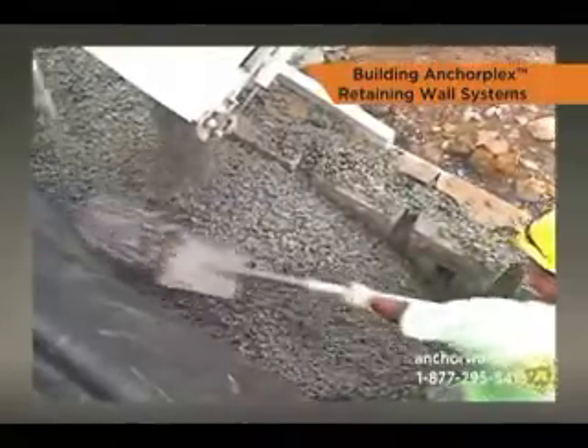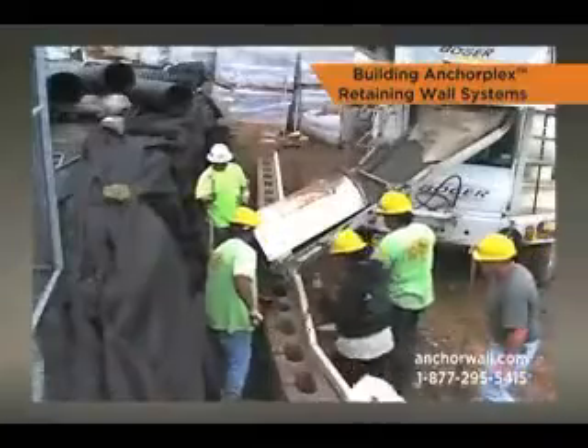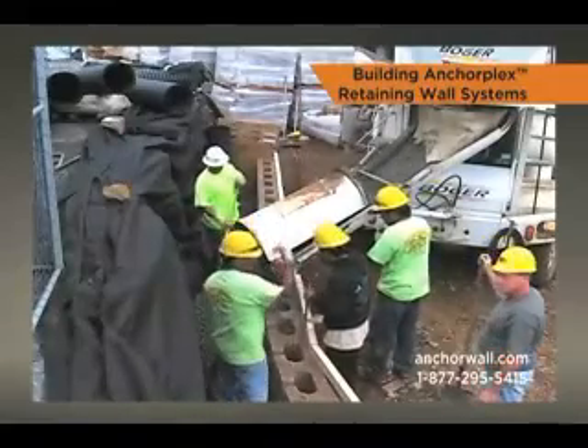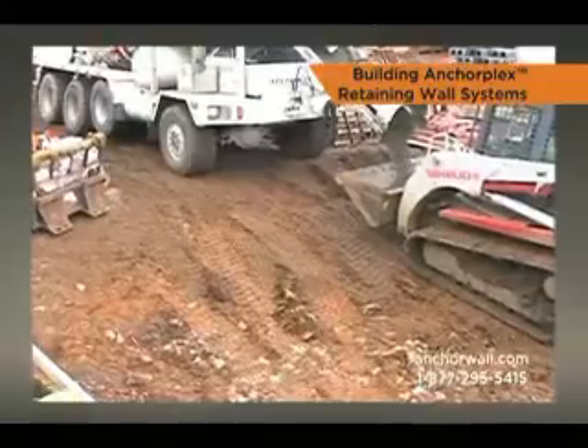The column of the mix for a single pour is typically 24 inches high. Structural backfill can be placed directly from a delivery vehicle, skid type loader or other equipment.